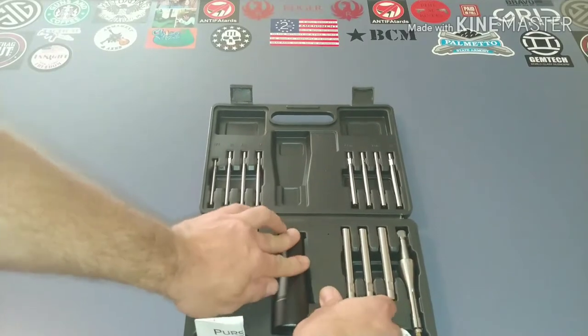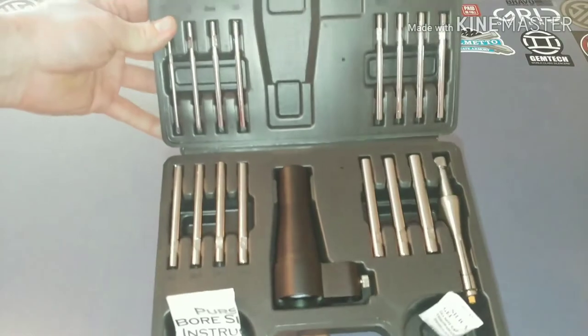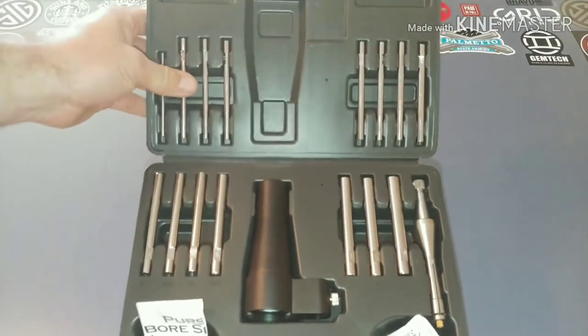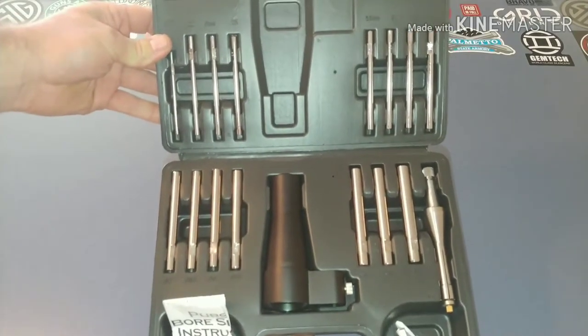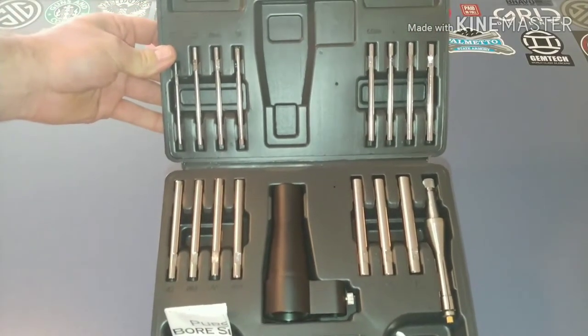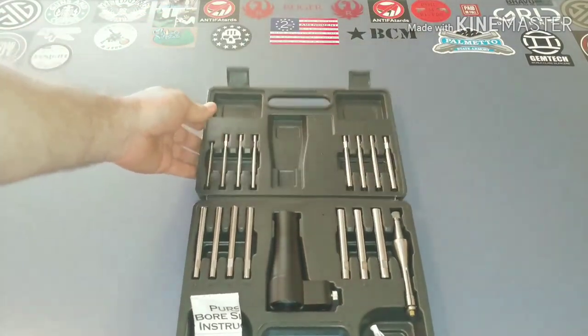So out of the box, that is everything that you get. Looks like a very, very nice kit. I will try this out on a few different rifles and see how she works out. So far I like what I see, and again, thanks for watching — B-Pro Reviews.